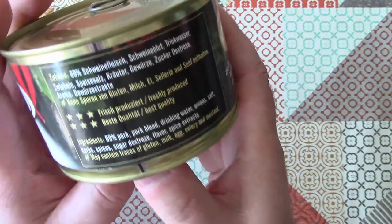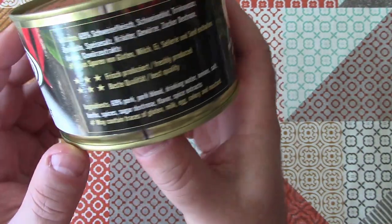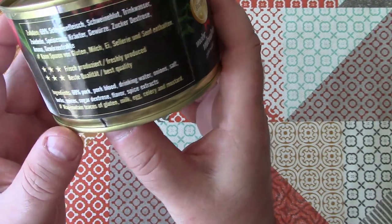Ingredients are 69% pork, pork blood, water, onions, salt, herbs, spices, sugar, dextrose, flavour, and spice extracts.